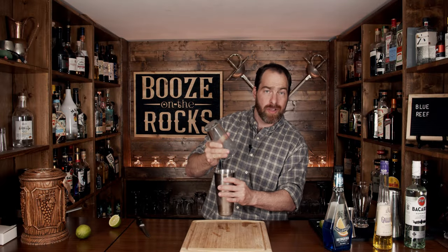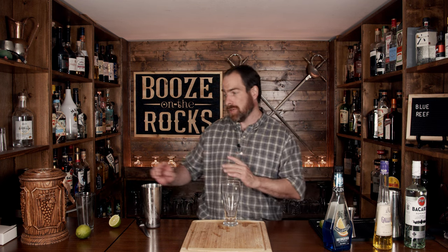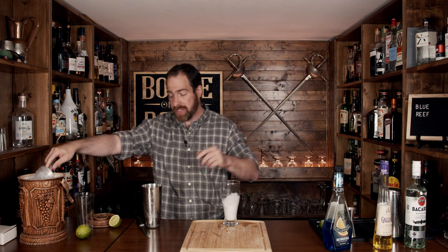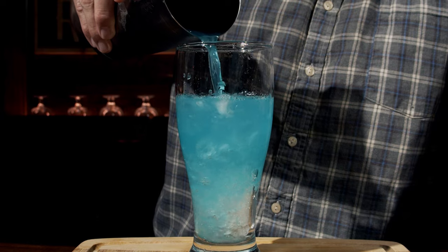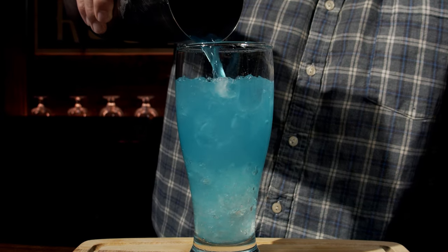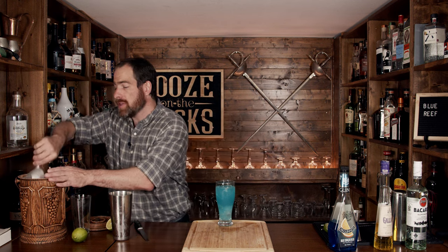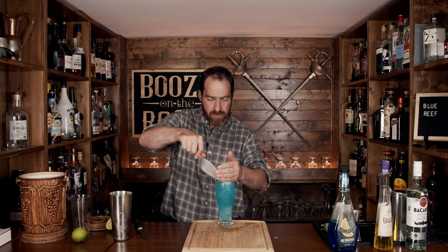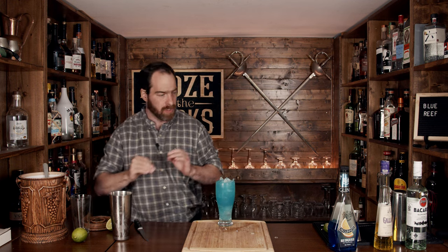Now what we are going to do is put this in a fantastic-looking pint glass. I want it to be a little fancy today — totally up to you. Fill it about halfway with some ice, because we are going to free pour the rest of this directly in. Then fill it with a little bit more crushed ice — add as much as you want. I like the way it looks; it'll keep the glass really cold and the drink cold. Look at that — absolutely perfect.